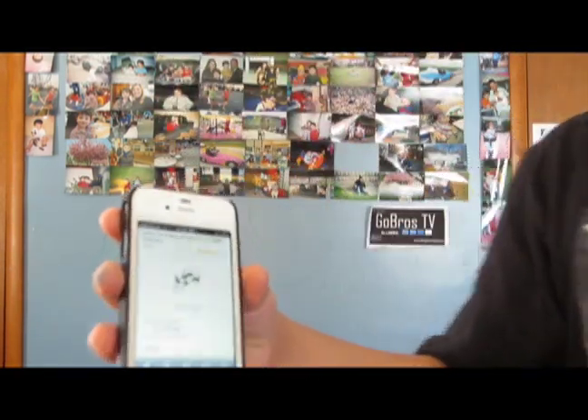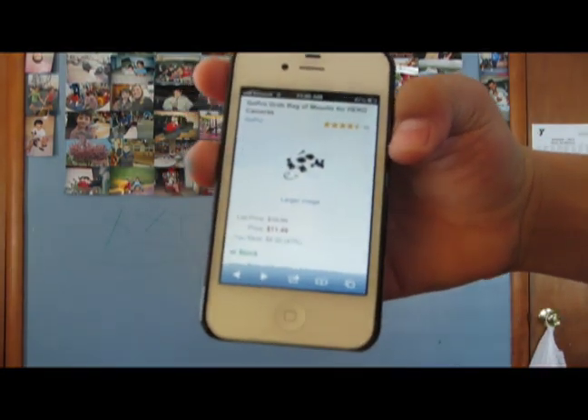About the grab bag — the places I most recommend you get one are Sports Authority, Best Buy, and Amazon. Don't try going to T-Mobile and asking them for GoPro equipment, because last time I did they said 'What's a GoPro?' I mostly recommend getting the grab bag at Amazon because it's only $11.49.